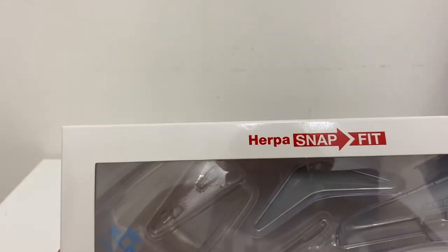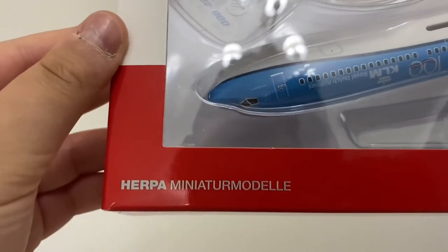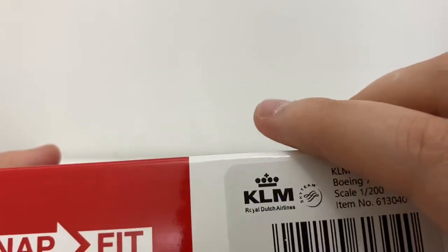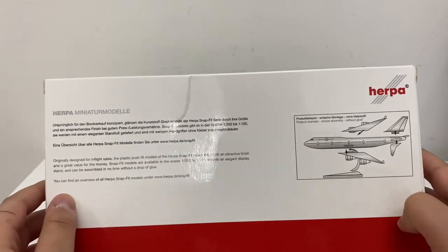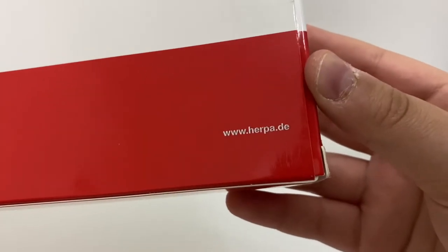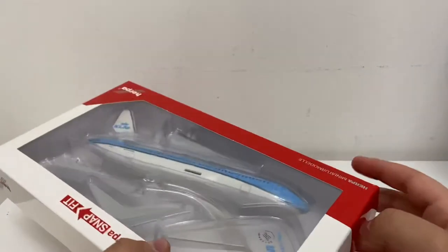At the top it says Herpa Wings — it says Herpa snap fit, it says Herpa miniature model. Then we've got the Herpa Wings logo, snap fit again, and the Herpa Wings logo on the back side. We basically got the instructions on how to assemble the aircraft model, and it says www.herpa.de — which I believe is the domain name for Germany.